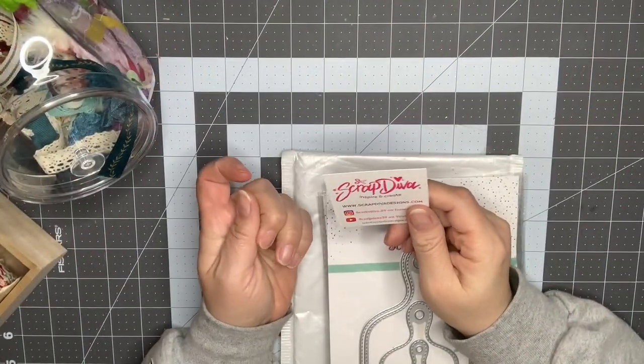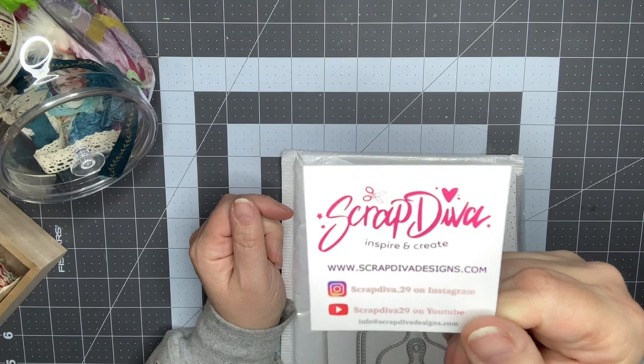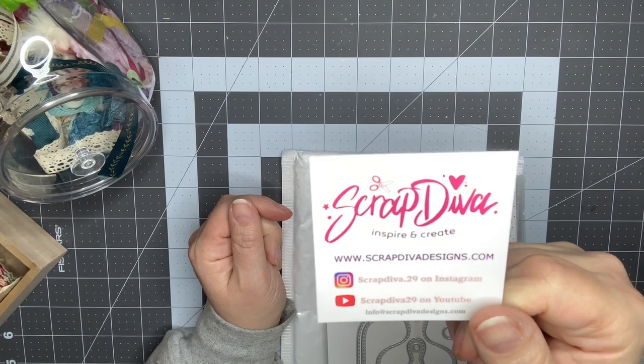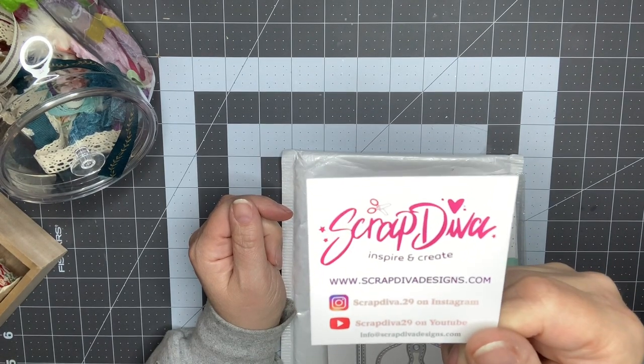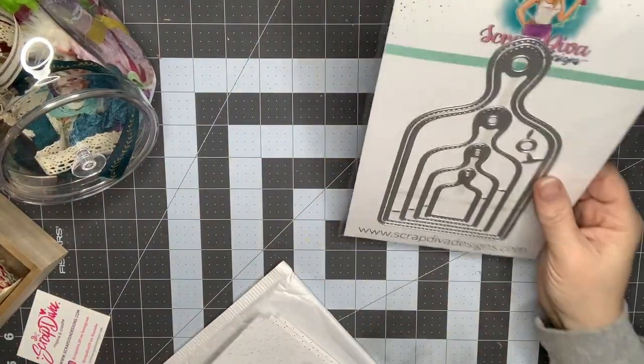Hey guys, it's Nikki, welcome back to my channel. I just have a quick haul for you today. I did place an order with Scrap Diva Designs and I wanted to show you the dies that I picked up from Erica, and then I also have a quick little Michaels haul to show you.